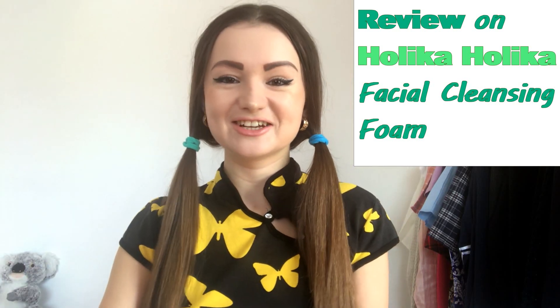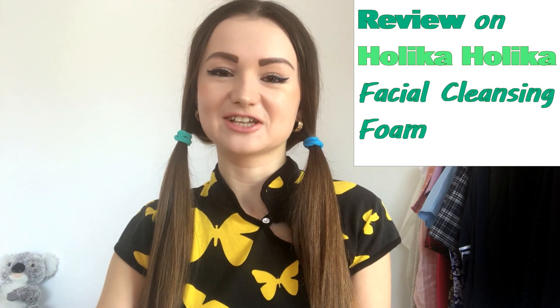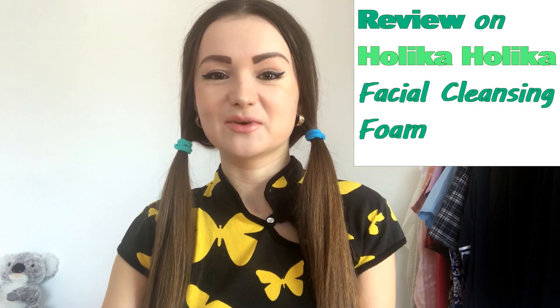Hey, hello guys, it's me Lina again. Welcome to my YouTube channel and thank you for checking my videos out. Today I would like to make a review update of this product — Aloe Facial Cleansing Foam by Holika Holika, which is a South Korean brand. This bottle consists of 150 milliliters and costs about ten to eleven dollars.